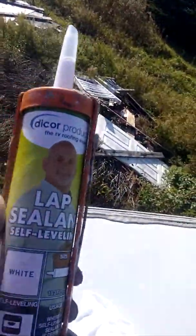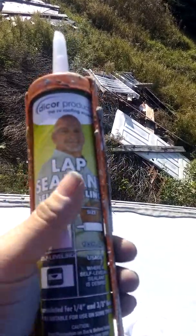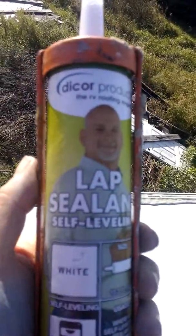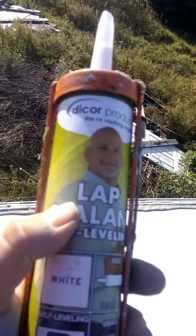What you want to use is the Dicor Products lap sealant, self-leveling. This is a really good product — it's the only product to use on an EPDM roof. On the packaging it tells you it's flexible and designed for sealing.